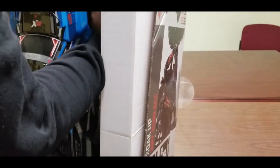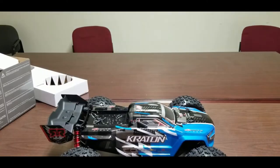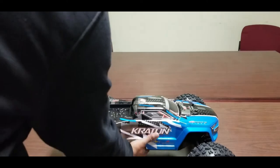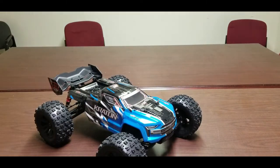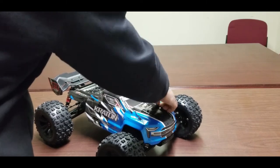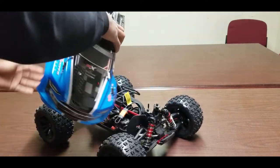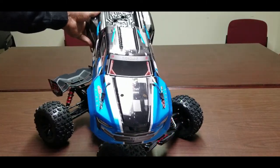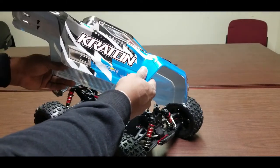This is the blue Arrma Kraton 6S. I know there are a million unboxing videos for the Kraton 6S — I'm doing it because I already did the Super Rock Ray, so why not give my channel some love. The body on this truck actually looks amazing. In pictures it doesn't look great, but in person the paint is really nice — I was impressed.